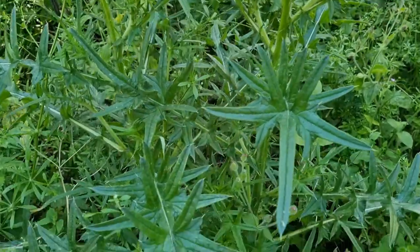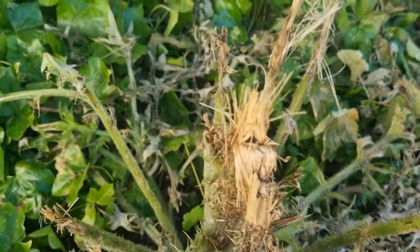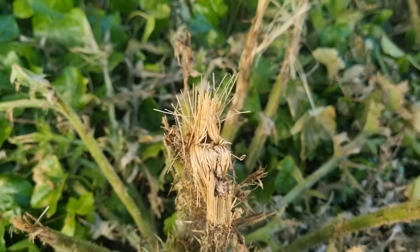This is what a spear thistle normally looks like. This is how the council strim it in an urban setting. But look at those fibres just there — I'm going to take some of these away and see if they make any cordage.